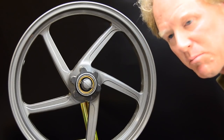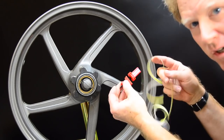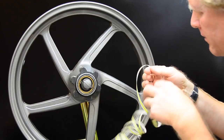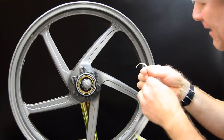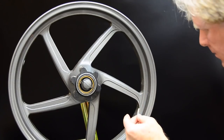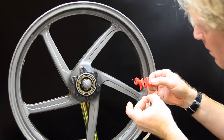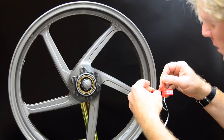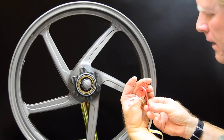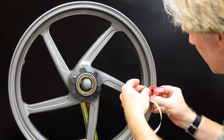Now watch how fast and simple this is. We've got the patented Stripe It All installation tool and the same set of rim stripes. We're going to peel back half an inch. There's a little easy feeder — you stick the tape on, feed it up and around and through, and let it hang down the back side. Contact at three o'clock.